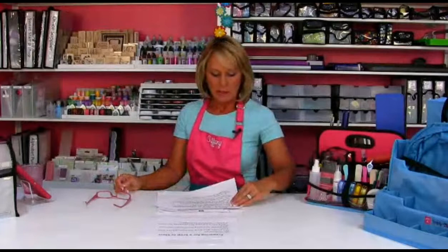Before you start loading up thinking 'I've got 72 hours of craft time,' dial that into how many hours you're actually crafting and what you think you can accomplish. You want to pack what you can actually do versus everything you have in your craft room. The more stuff you bring, the less you're going to get done — if you spend all your crop time digging through multiple boxes, you'll get less accomplished. Your goal is to be focused.